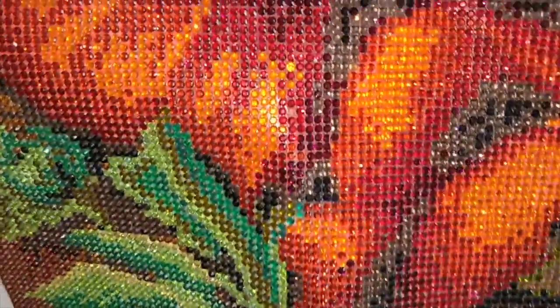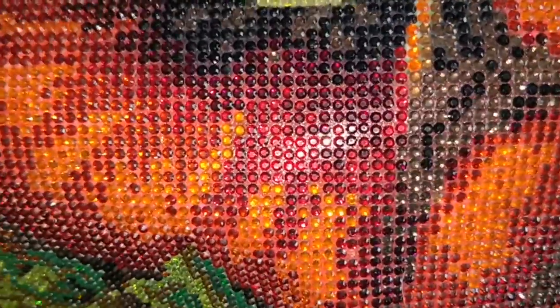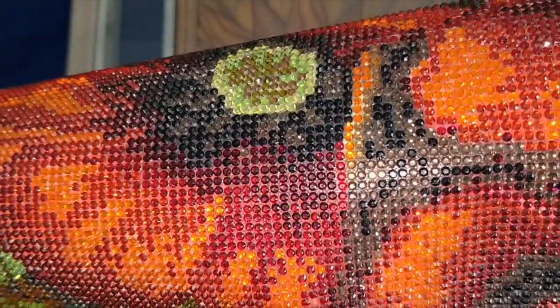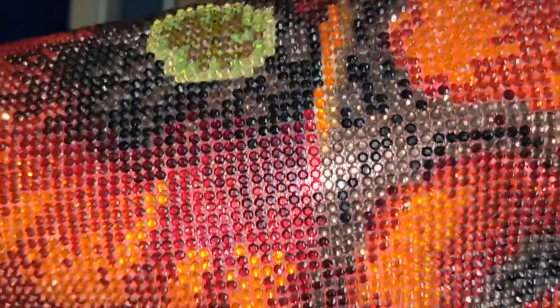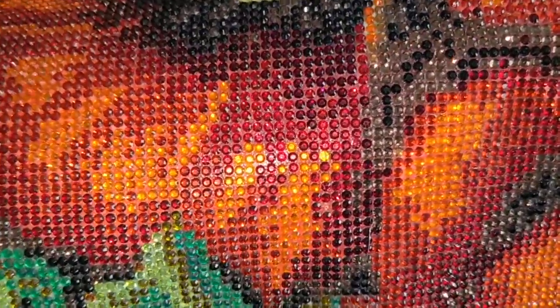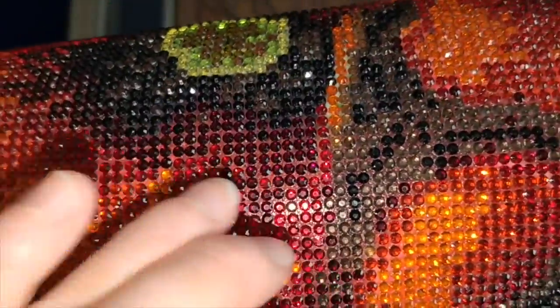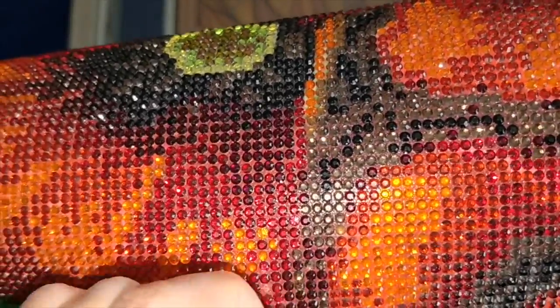I was treating it like a gorilla treats a Samsonite suitcase, and hopefully that will never happen again. I also have to pick off cat hair — I'm finding little bits of cat hair on it. I do my best to keep the cats off the painting and clean my workspace multiple times a day, but it's in the air.